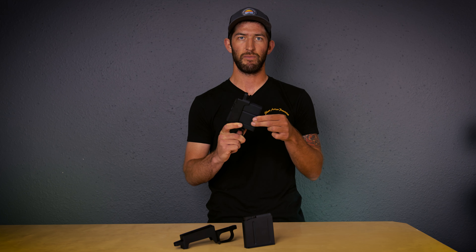When I measure the AI mag, note the overall length of 3.840 — that's the spec of our CIP bottom metal. And when I do the same on the Accurate, note the overall length of 3.853 — that's the spec of our CIP+.